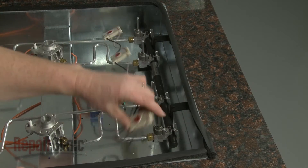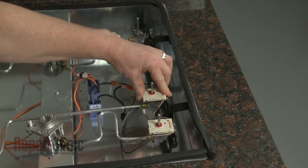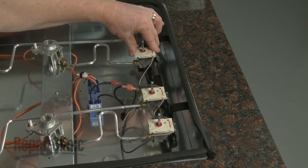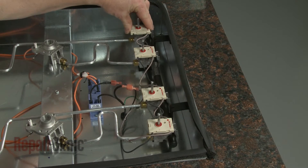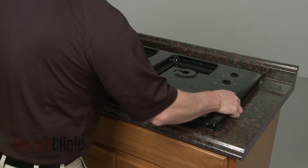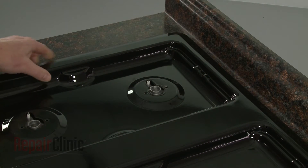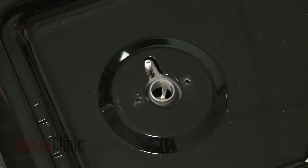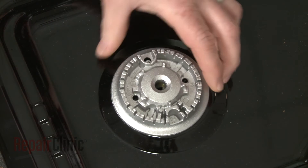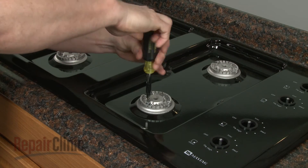Position the spark switches on the burner valve stems and press into place. Make sure the orifice holders align with the holes. Replace the burner bases by lining up the electrodes with the holes in each base, and secure each of them with the screws.